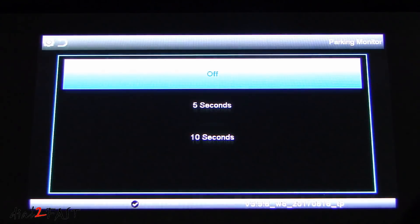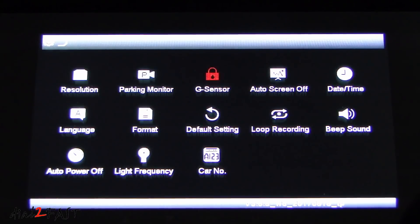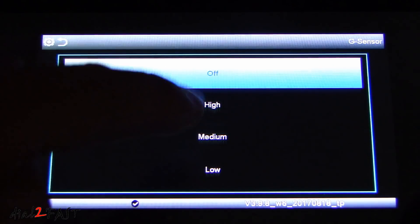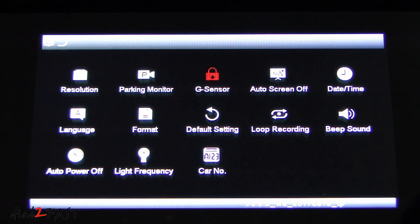Next is parking monitor — by default it's off. If you have an external power source you can turn this mode on where it will detect any impact of the vehicle while it's parked, turn on the unit automatically, record either a 5-second or 10-second video clip, and then turn off on its own. We have G sensor — you can set it to off, high, medium, or low. I'm going to set this for medium. What this will do is if you get into an accident it will detect the impact and lock that video clip.